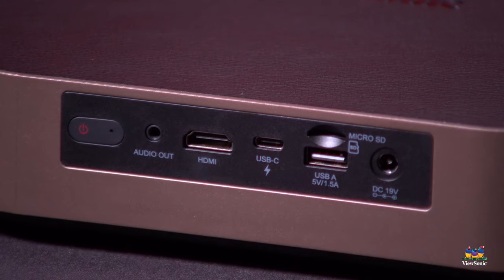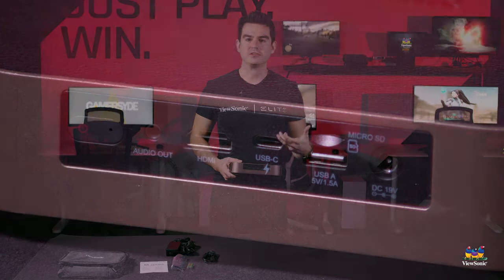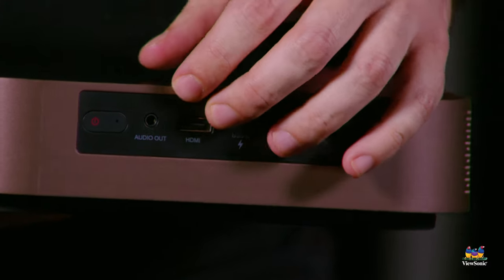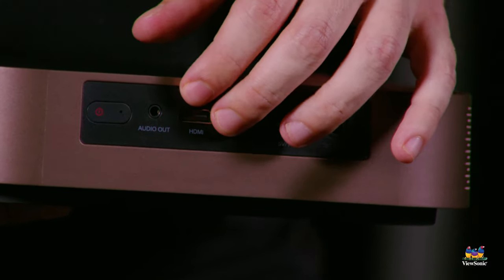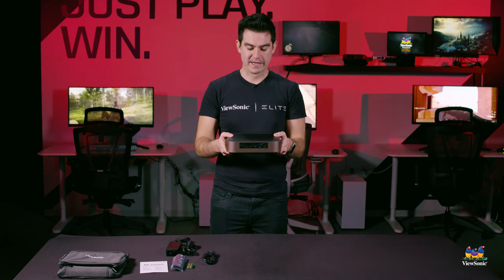There's also an HDMI port. If you have a laptop and want to do presentations on the road, you'll probably use either the USB-C or the HDMI. HDMI is also great if you want to put in a streaming stick — take your favorite streaming stick, power it off the USB, and you've got your full connection right here in the back of your projector.